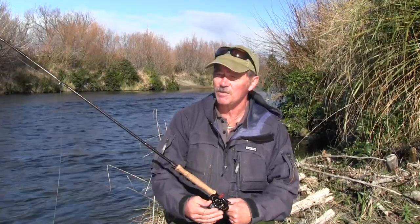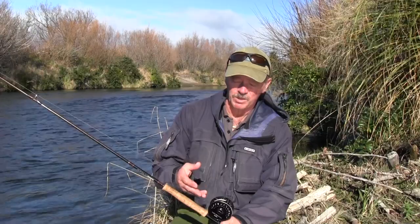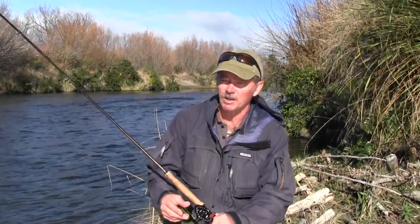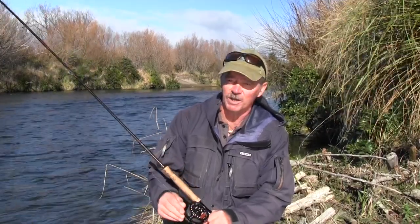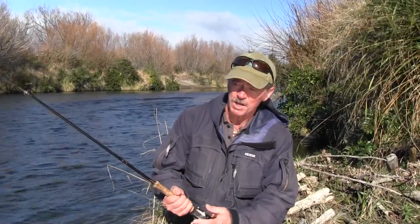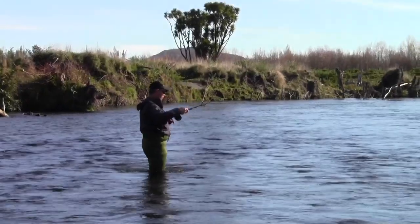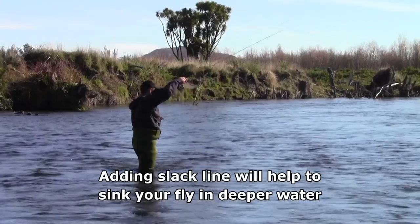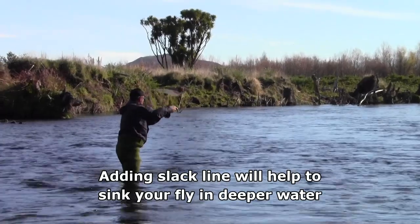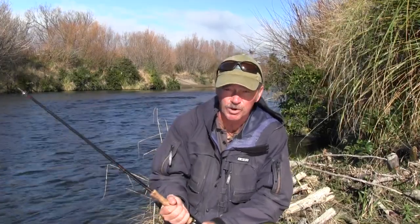That line is only about 10 meters long and is attached to a backing. The shooting head can be attached to two types of backing — one that doesn't float and one that floats. That's the technique I'm using here. Using a floating backing has several advantages. The main one is that you can mend the line, much like you do with a floating line. That means you can cast across and then mend your line so that it gives more time for the shooting head to sink deeper, allowing you to scan every level in the water.